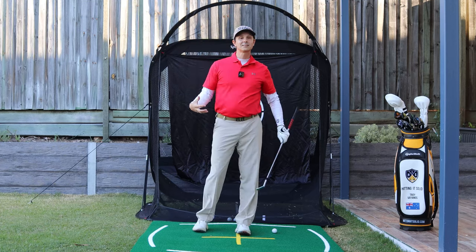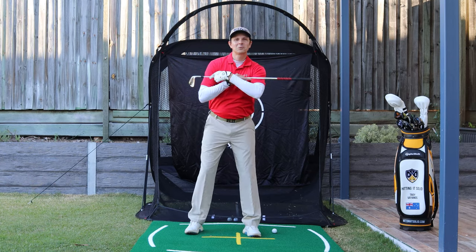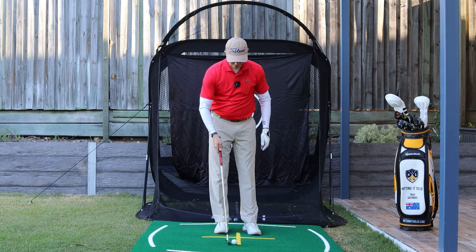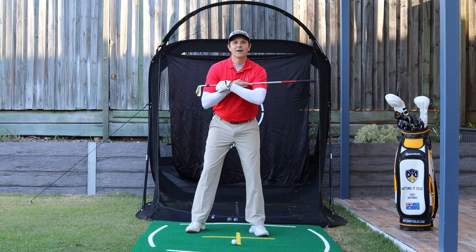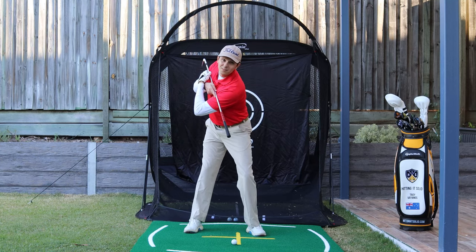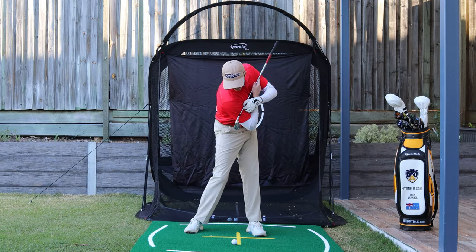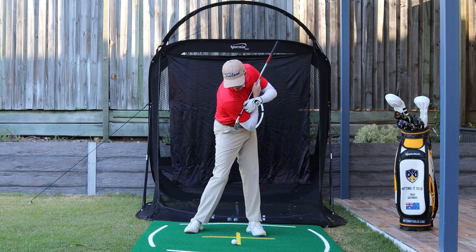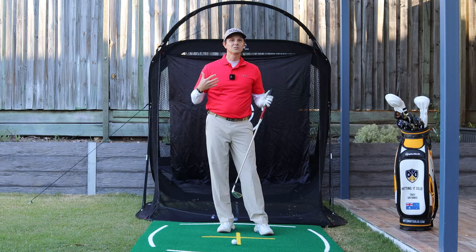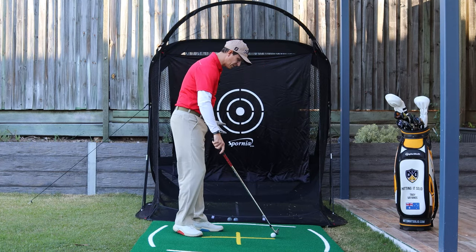A great way you can practice this — jump out of your chair and do this with me. Grab a club and put it across your shoulders. I'll put a ball out there in front of me. As you make your backswing, I want you to feel like the butt end of that grip is pointing down towards the ball on the backswing. Then on the downswing, just reverse that position. During your golf swing you probably won't have your shoulders tilted that much, but that is certainly the feel I want you to have.